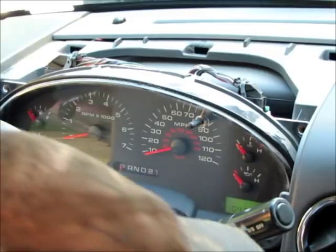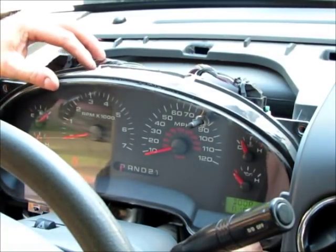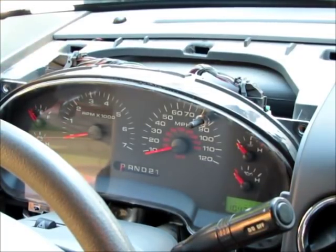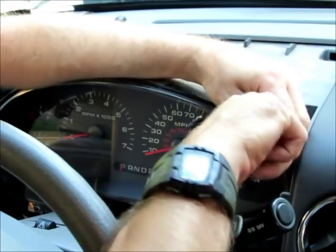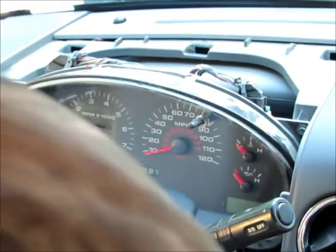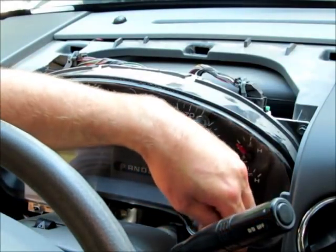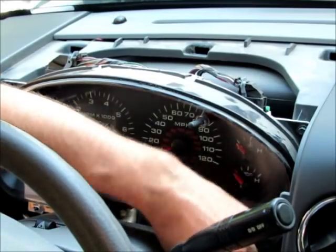Now the light works. We can start putting all the screws back in. If I wasn't trying to record this I could probably do this in under 10 minutes — it is really easy to do. So don't take your rig to the shop just to have this done. The socket for these screws is a 7mm. I don't know what an auto mechanic would cost you, but this odometer bulb is very common for going out.